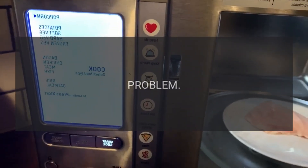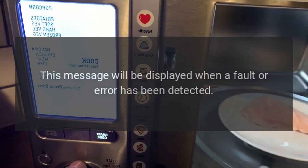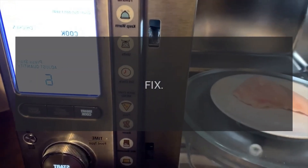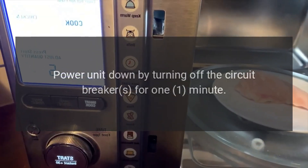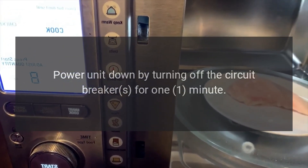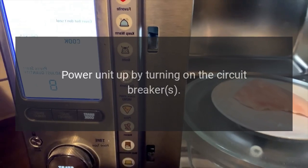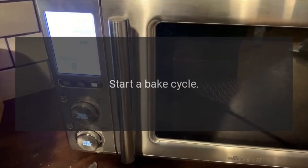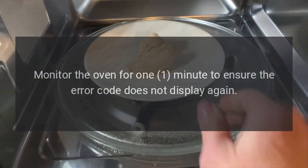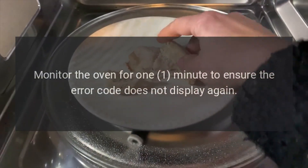Code: press Cancel to reset. Problem: this message will be displayed when a fault or error has been detected. Fix: power the unit down by turning off the circuit breakers for one minute, then power the unit up by turning on the circuit breakers. Start a bake cycle and monitor the oven for one minute to ensure the error code does not display again. Verify oven operation.